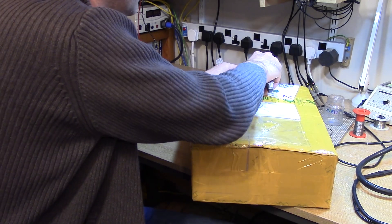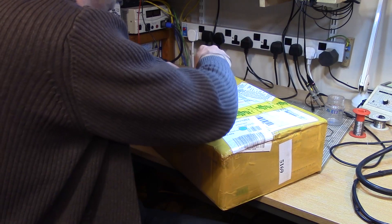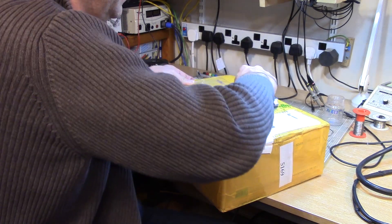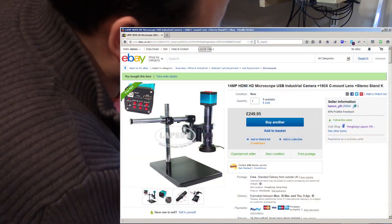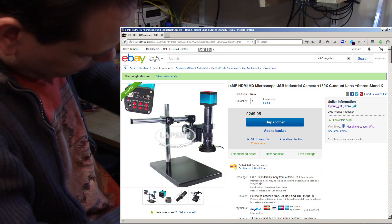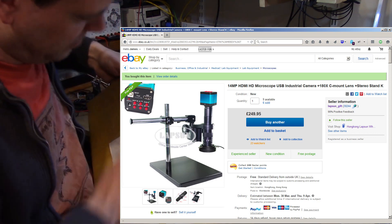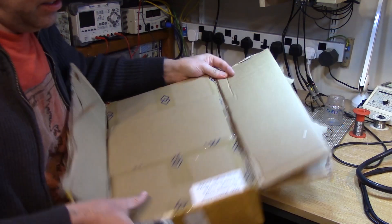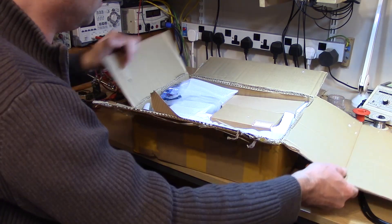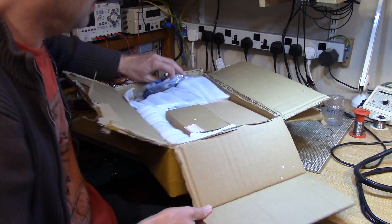So I thought I'd try and get myself something significantly better this time. I'll show you the eBay page I got this from. It's certainly well packed — a box within a box arrangement. Let's see what I got.